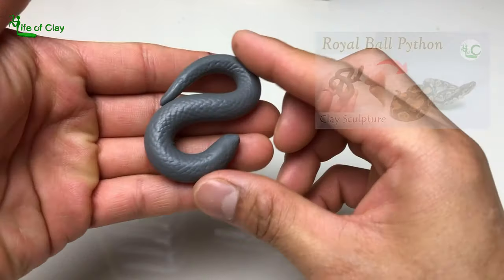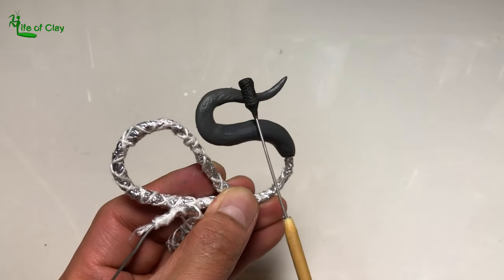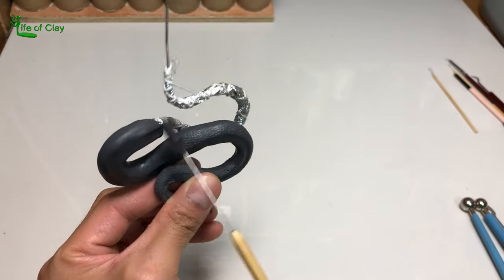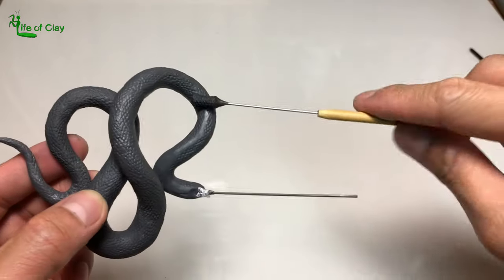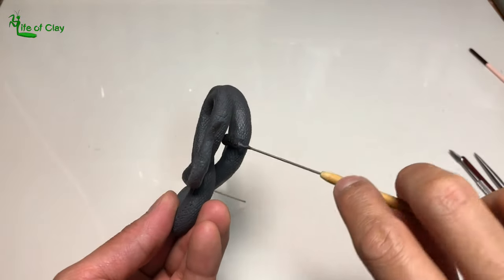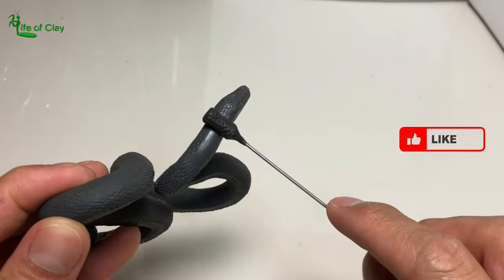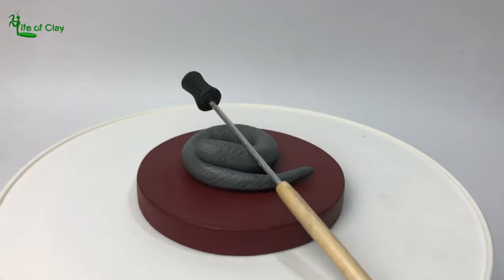In these next clips, I will be showing you some part of my previous ball python sculpture where I used the same tool, in case you haven't watched it yet. And that's it guys — our new improved Scale Texturing Tool version 2.0 is finally done. Hope you did like and enjoy this DIY video tutorial and may you also find it helpful and useful for your projects as well.